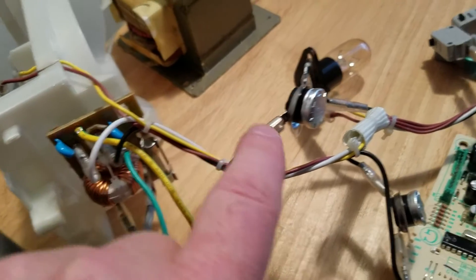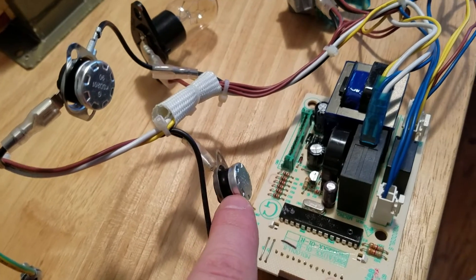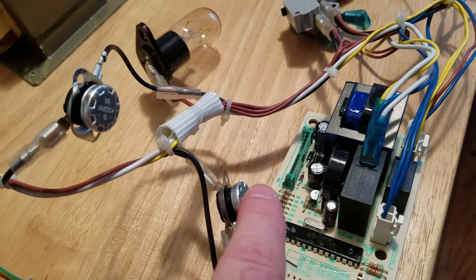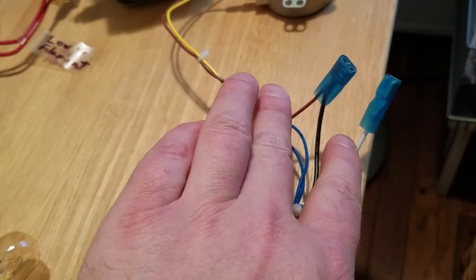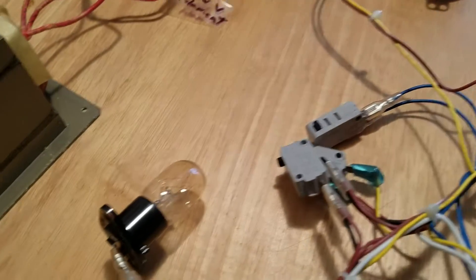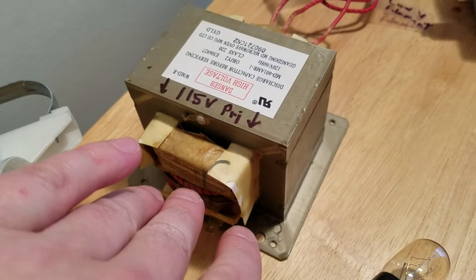The 115 volts continues to travel through these temperature sensors that protect the microwave from overheating, and all the way down to these lugs where they attach to the 115 volt microwave oven transformer primary.